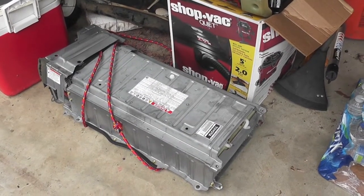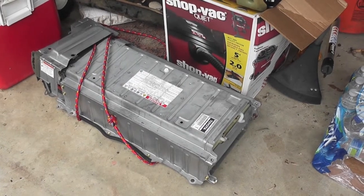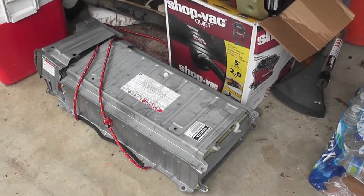I'm going to talk a little bit about this remanufactured battery that I'm installing into the Gen 2 Prius — the 2004 Gen 2 Prius.